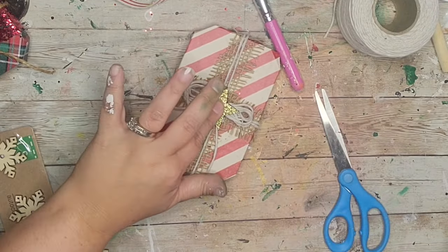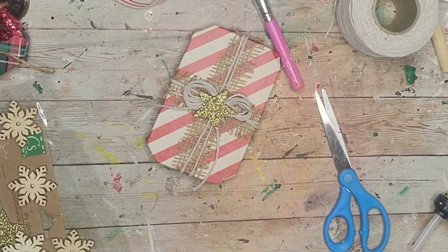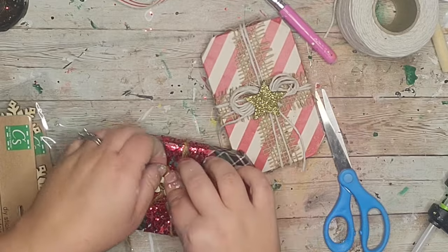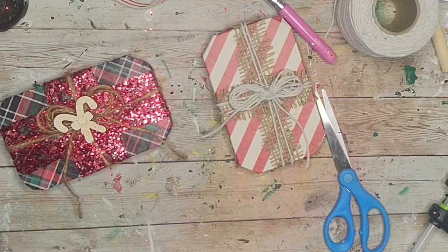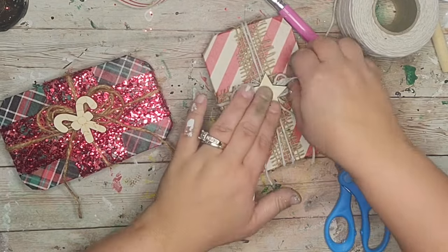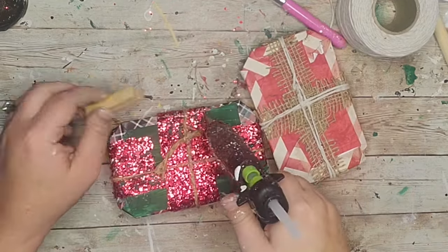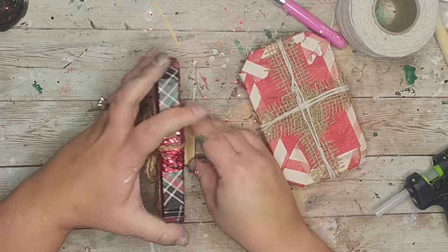I decided to add a little wooden piece. I started with a gold sparkly star but then changed it to a natural star on one present. On the other present I added this little natural candy cane — I kept it natural and really liked that contrast. They stand on their own but I added a small tumbling tower block to the back to help it stand even better.